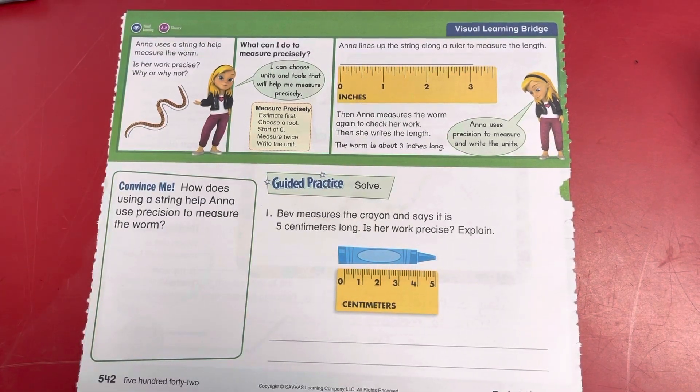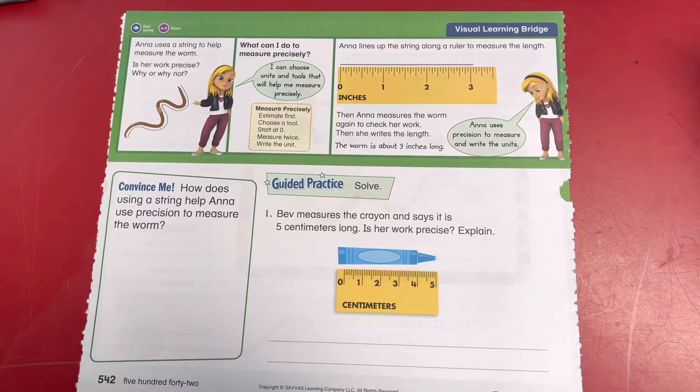Welcome back to video 12.9. We're looking at our visual learning bridge. Anna uses a string to help measure the worm. Is her work precise? Why or why not?